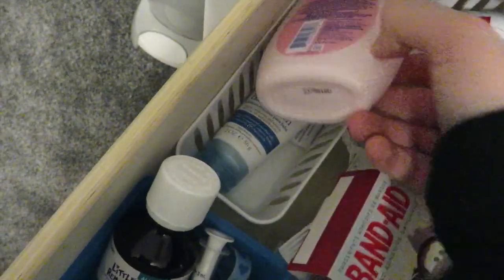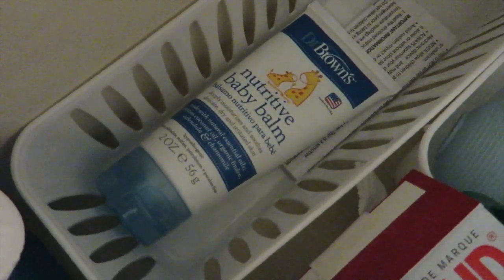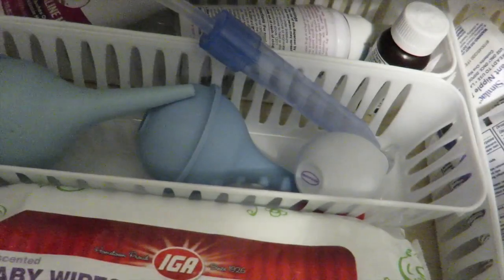We have this Johnson's baby lotion — I don't use it that much but I keep it just in case. And I have this Dr. Brown baby balm, which smells so good and makes your baby's skin really soft. I highly recommend it; I got both of those at Babies R Us.